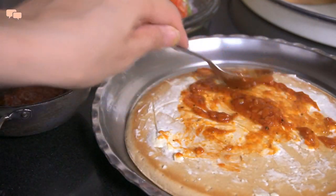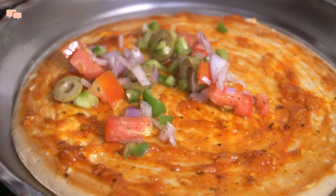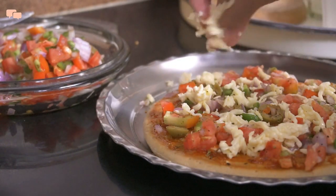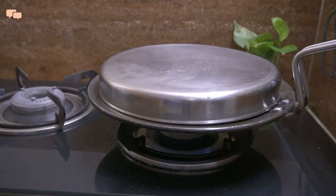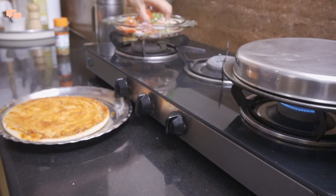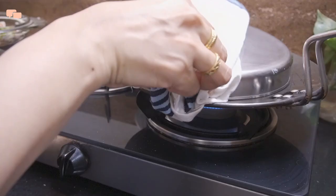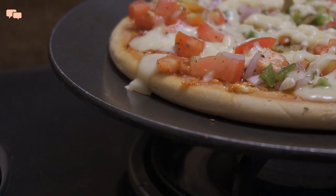Top it up with this delicious pizza sauce and load it with veggies of your choice. To make it quick and super easy, I'll put this pizza on a tawa and cover it with a separate plate — trust me, it comes out equally fantastic. Just give 5-7 minutes and your pizza will be done, but keep checking it in between so that the base doesn't get burned. This tawa pizza is ready, and believe me, it tastes even better than the store-bought ones.